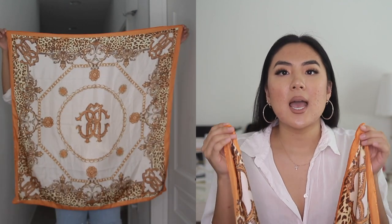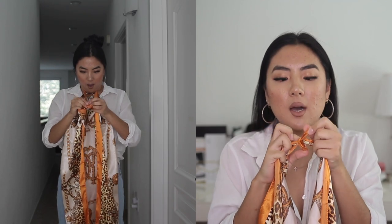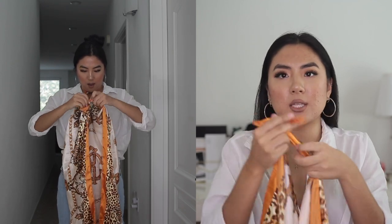For the first style — the beach tote — it's super easy. Take both ends of either side of your scarf (it doesn't matter since it's a square), bring them together folded in half, hot-dog or hamburger style like folding a piece of paper. Then tie a little knot at the ends — nothing super huge, just a small, tight knot to make sure your bag is secure.